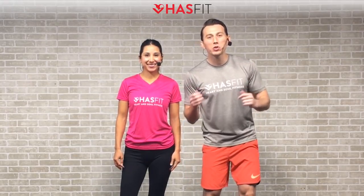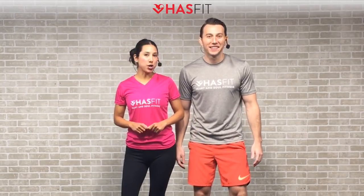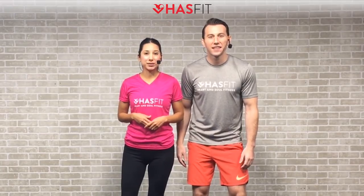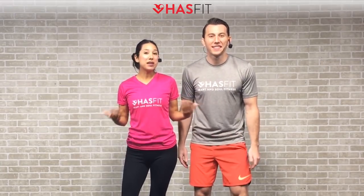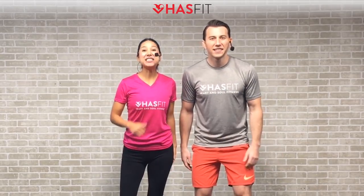What's up HASfit Tribe! It's your personal trainer Coach Kozak and I'm Claudia, and this is a low impact cardio workout for beginners. There's no equipment required for today's routine, but if you'd like to increase the intensity feel free to grab a couple of light hand weights or water bottles. Follow along with me for the standard moves and follow me for some easier modifications. If you're ready to begin, let's get moving!